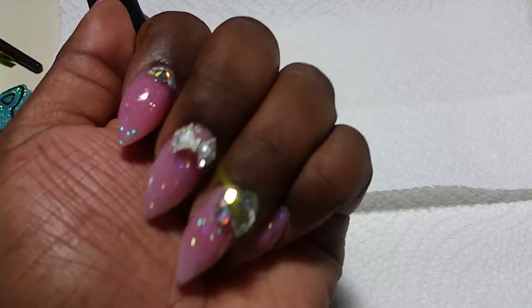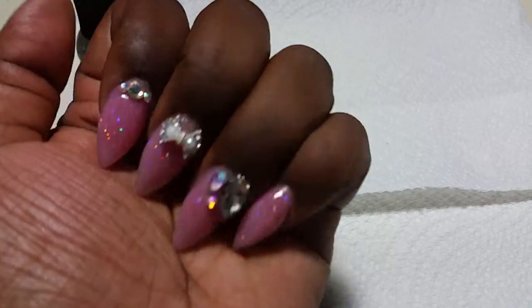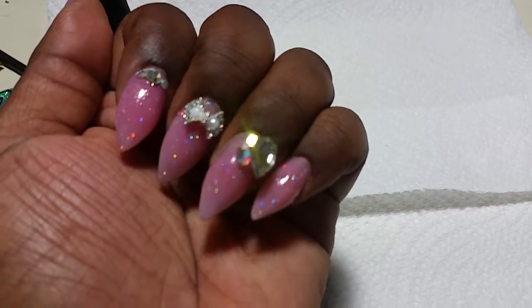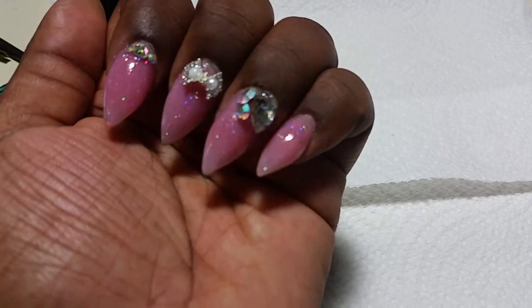I did these with nail tips, and then the color is an acrylic, and then I put a glitter top coat polish on top.